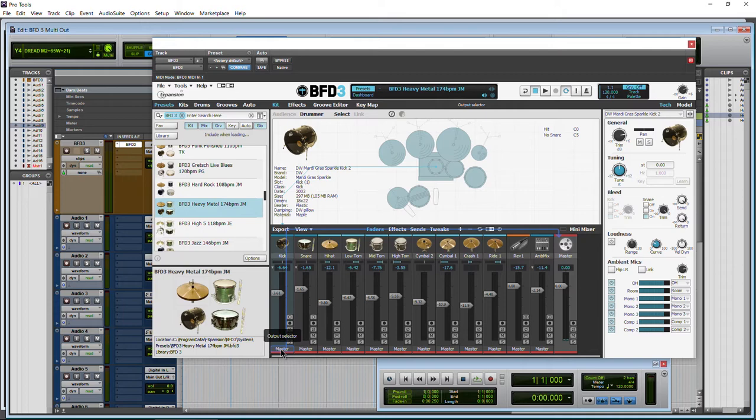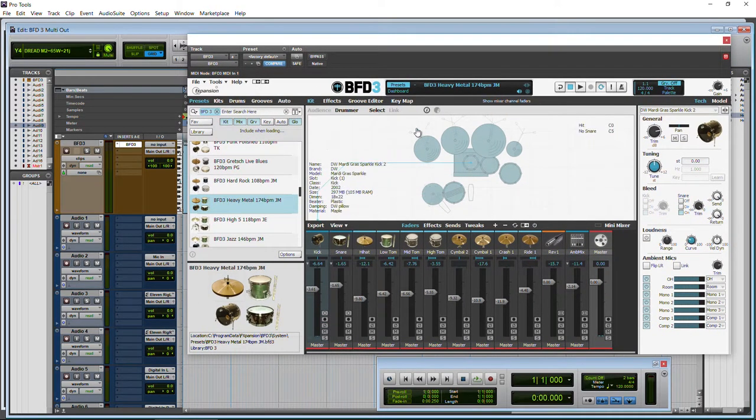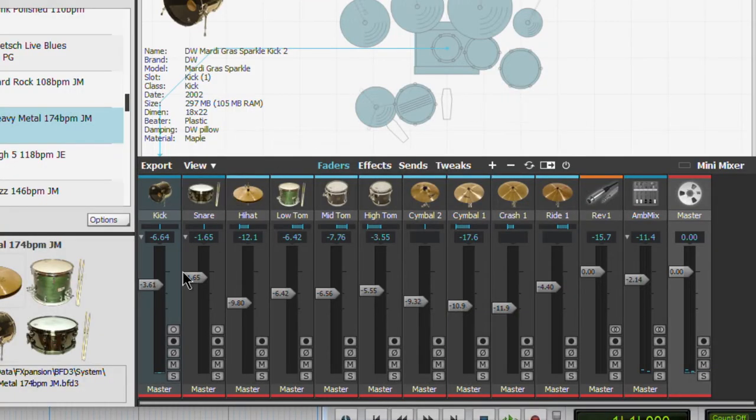So right up top I'll show you how to do this really quick for those wanting to know, and then we'll take a little bit of a deeper look in a minute. So if I want to break out these drums, which right now they're all playing through BFD3, and everything's coming through BFD3 — what if I want to break that out to individual channels?